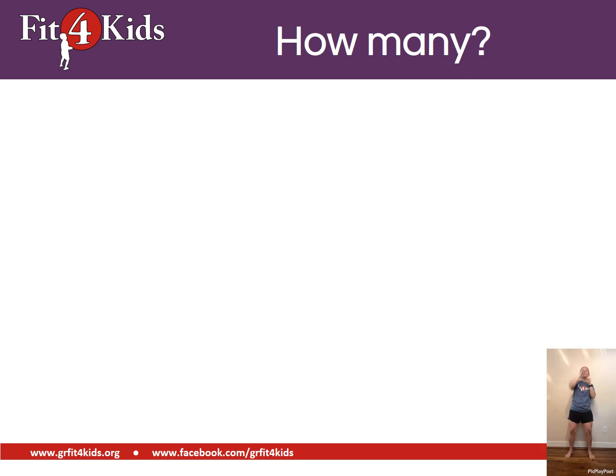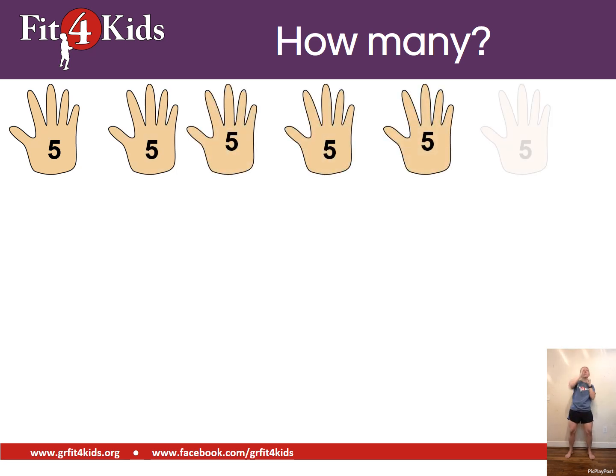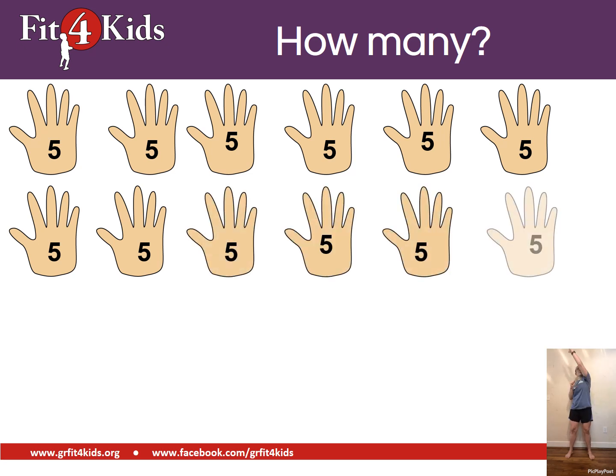Here's our last one. We're doing sky reaches, so count by fives. Make them your best sky reaches. Here we go. Did you get sixty? Sixty is the answer.